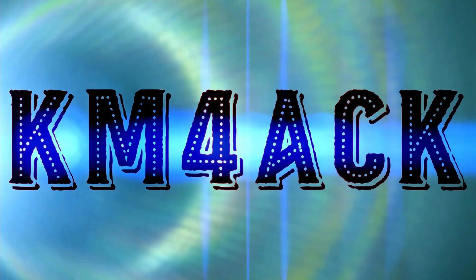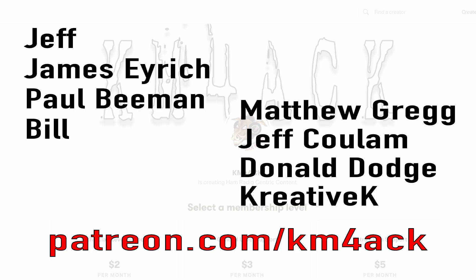I should have bought these items sooner. Real quick, before we get going, I've got to give a shout out to my latest patrons over on Patreon. If you'd like to help support the channel, I'll leave a link to Patreon down in the description below.